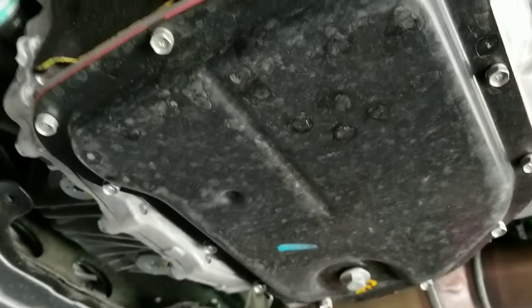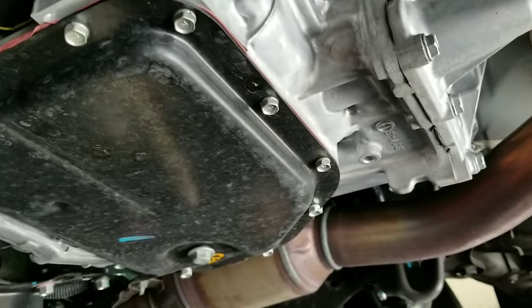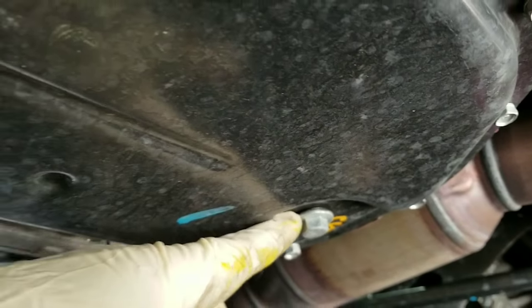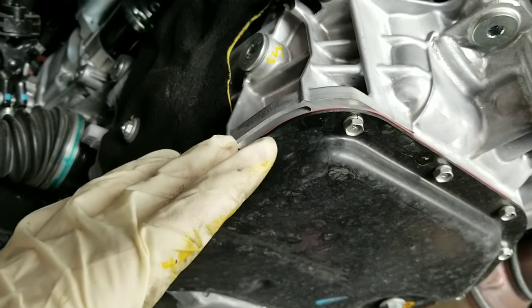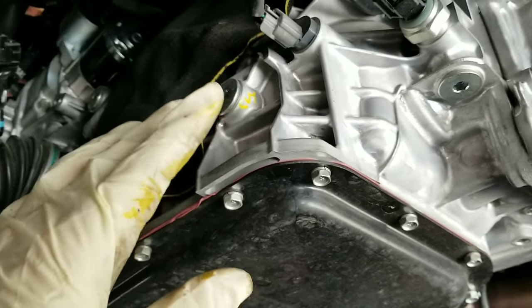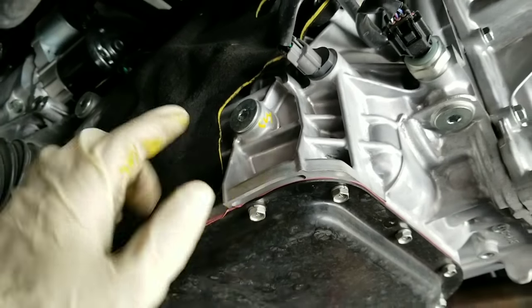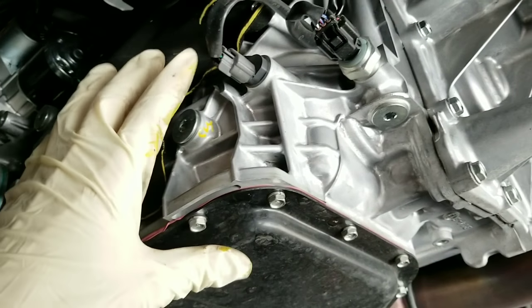So let's go over it one more time. To service the CVT, you drain it at the drain plug, then buy about four or five quarts of CVT fluid — it's application specific, a little different every year and for different models. This is more or less for the smaller Subaru models.